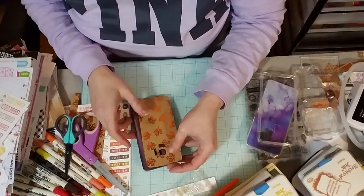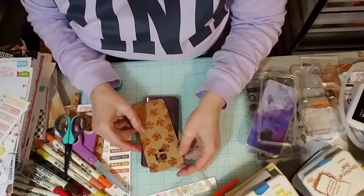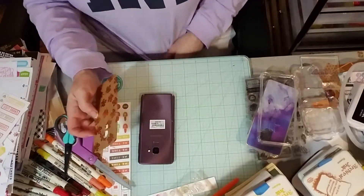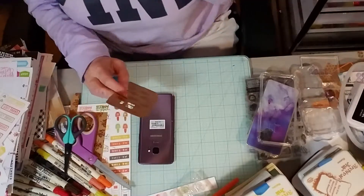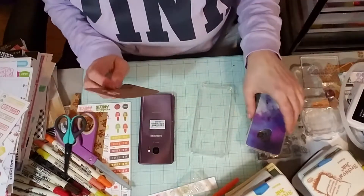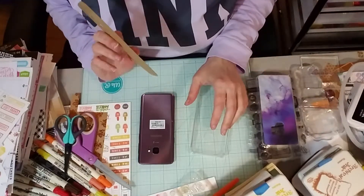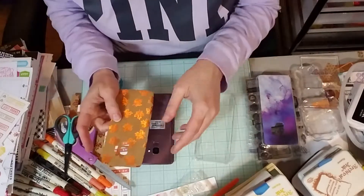Hello everyone, this is Tammy with Southern Angels Boutique. Welcome to my channel. I was sitting here and I really had meant to turn on my camera before I had finished this, but I forgot, so I wanted to go ahead and show you what I had done.